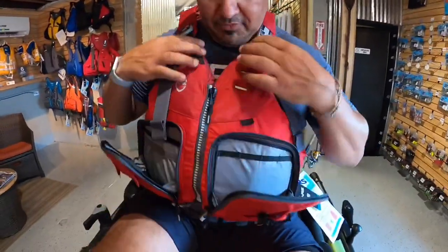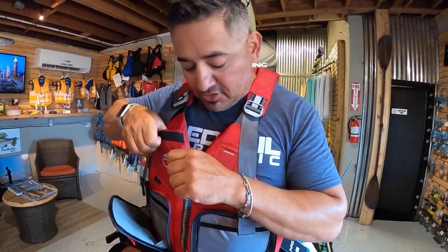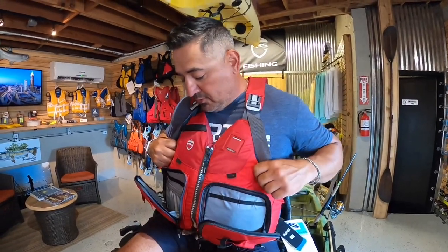You also have additional storage where you can put your sunglasses. You've got a knife stay right here with a little cross section. Really nice and comfortable — keeps you extremely safe. This is the NRS Chinook PFD.